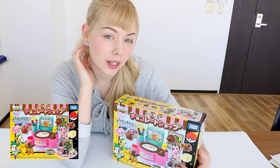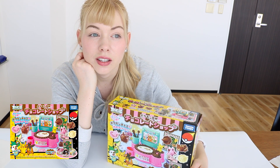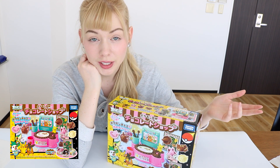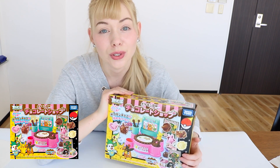So if you don't know, From Japan is a shopping proxy service. A lot of really cool things like this are released in Japan, but they do not ship abroad. What From Japan does is make it possible for people in other countries — maybe someone like you — to buy things like this. We act as the proxy, the middleman, to get these items to you.